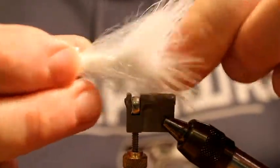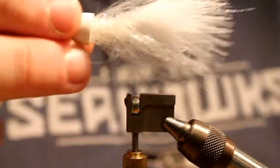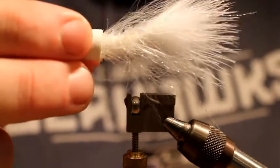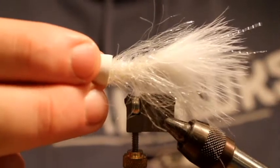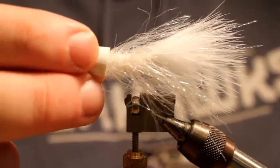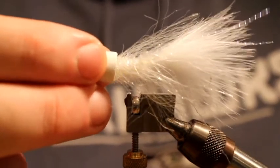So there you have it — this is Roger Stevens' floating Delia Squid. He ties them slightly different, just a little bit different materials; I like this crystal hackle so that's what I've been using. Give it a shot, add a couple to your box, and if they work for you let me know. Thanks for watching.